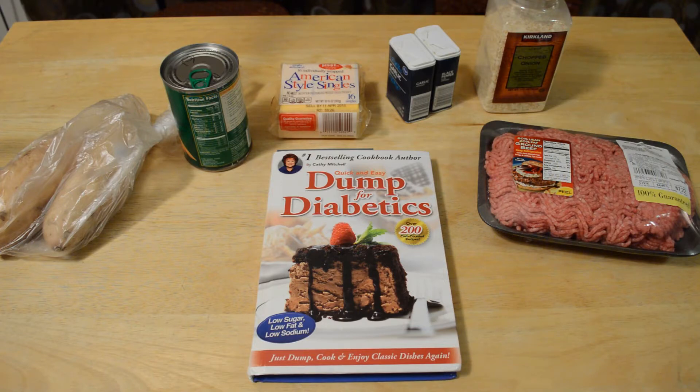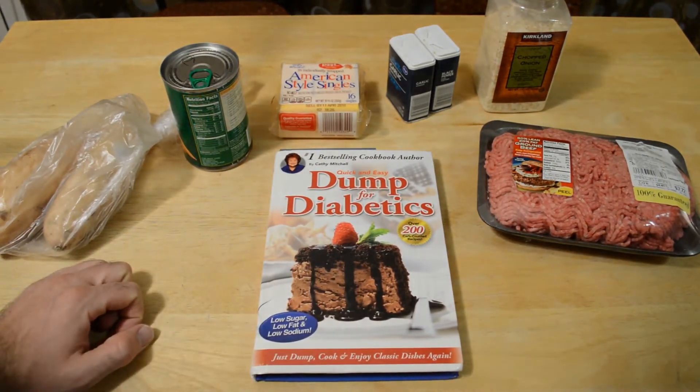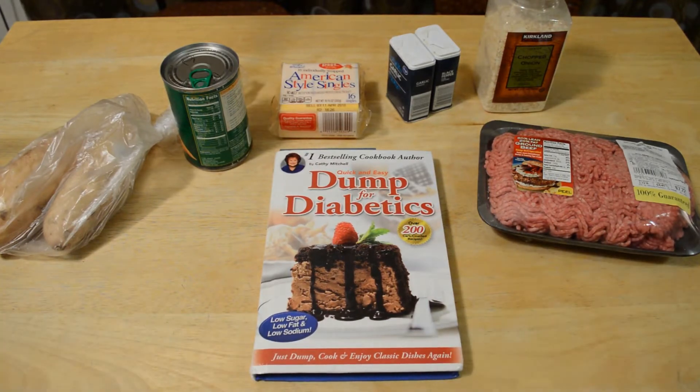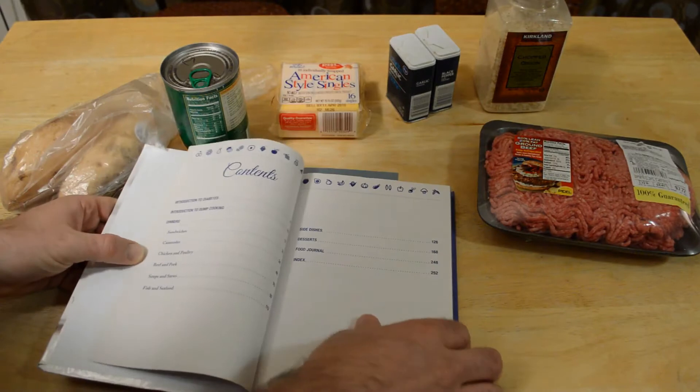This one is a little bit healthier — less salt, less fat. It doesn't need to be specifically for diabetes; it could just be for eating healthier, basically. It says over 200 carb-counted recipes, low sugar, low fat, and low sodium, which is how you probably should be eating anyway.